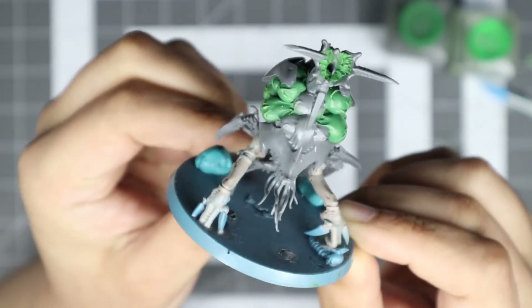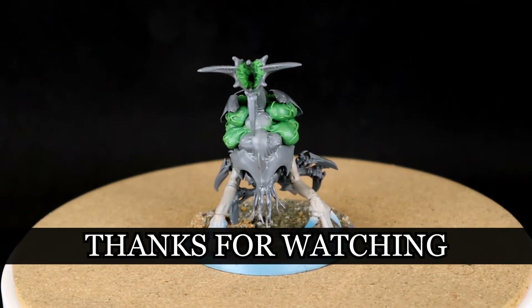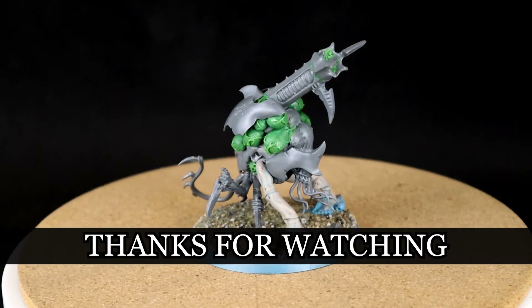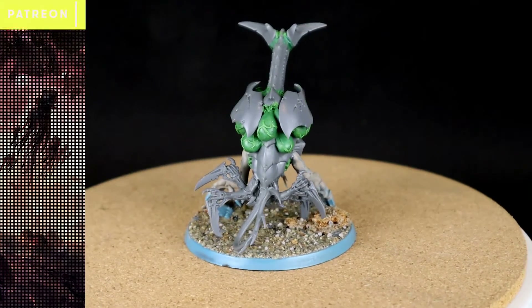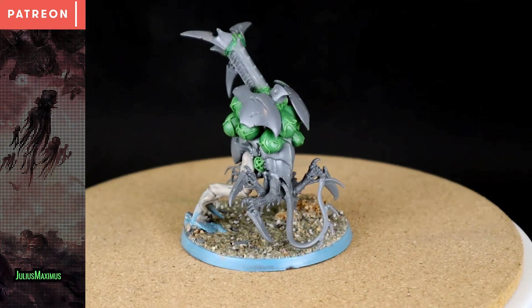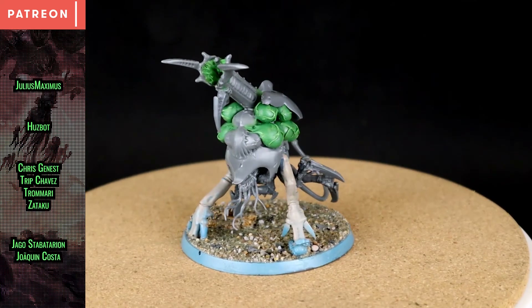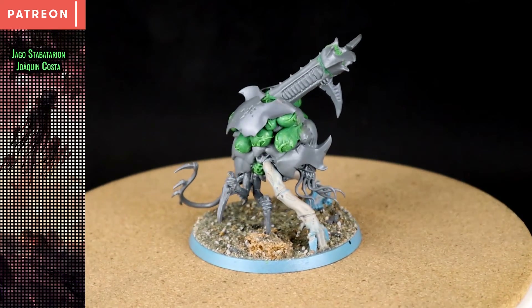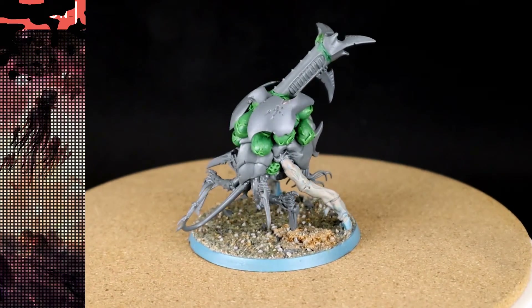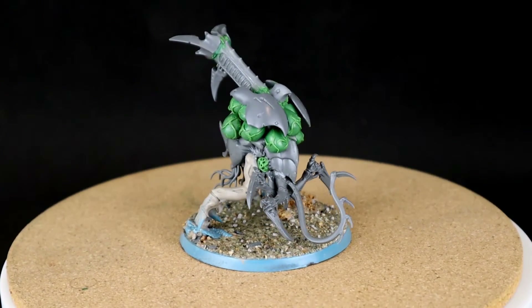All that's left now is to do this guy's base and he's ready for painting. Thanks for watching, and thanks to Ian for coming up with this awesome BioVore design. Check him out on Instagram at NocturnalBrush and on Reddit — links in the description. And of course, a special thanks to my patrons, Julius Maximus, as well as the others who help keep the dream alive. If you enjoyed this video, there's a like button, and if you want to help my channel grow, there's a subscribe button. There's also a bell button and a share button, so press the buttons you want to press. I hope to see you guys in the next one.